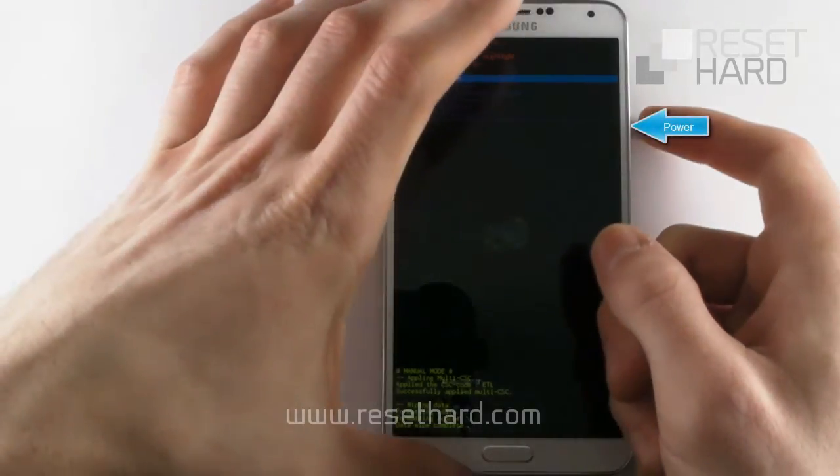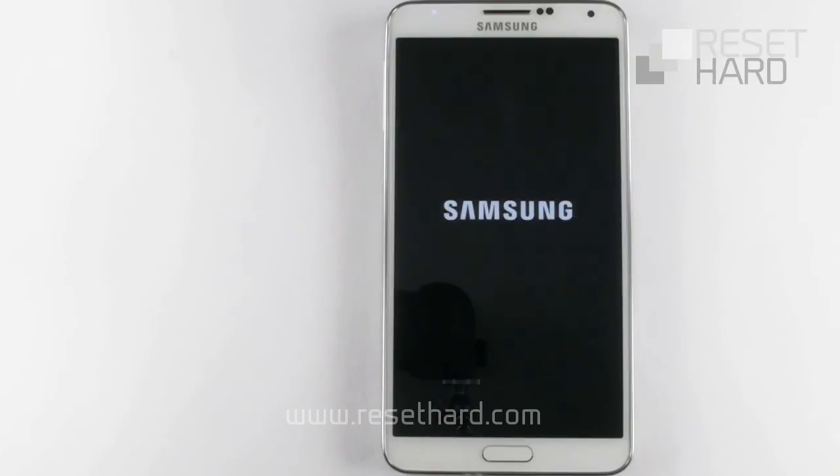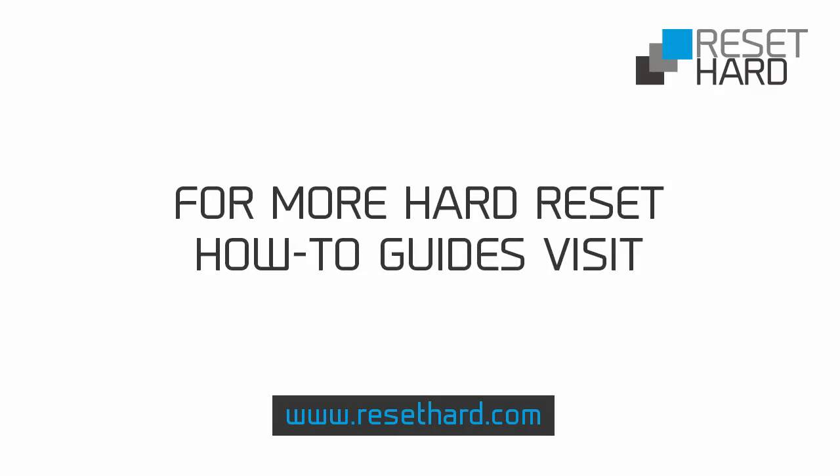Press the power button to reboot the phone. Your phone has now been reset. Please visit ResetHard.com for more information on resetting your phone.